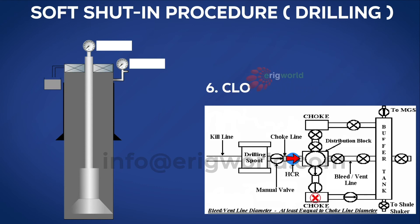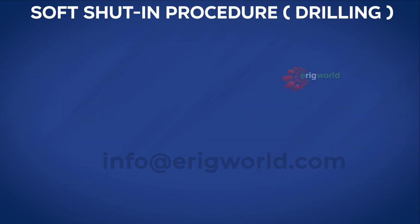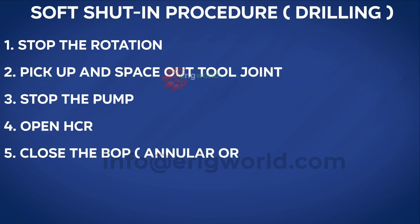With the BOP closed and the well still flowing, we now close the choke. Once the choke is closed, the well is shut in. The volume of influx taken with soft shut-in is always more than with hard shut-in, because there are more steps involved. To revise: stop rotation, pick up the tool joint, stop the pump, perform a flow check. If the well is flowing — open HCR, close BOP (annular or ram), close choke, and record the pressure.